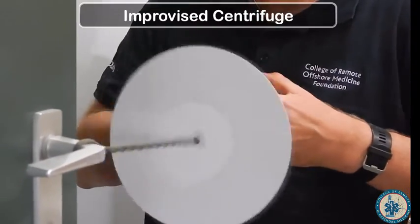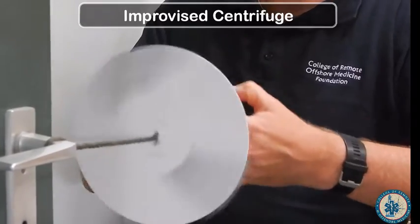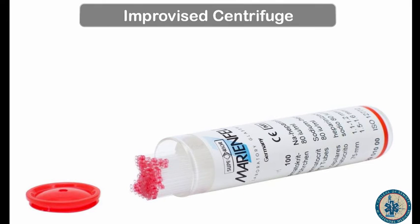Today at the college we will talk about how to create your own improvised centrifuge. You will need to get a hold of some capillary tubes with heparin. The heparin is very important because it will keep your blood from coagulating.